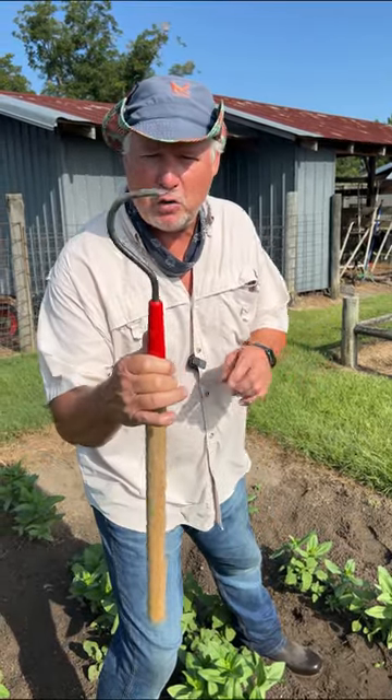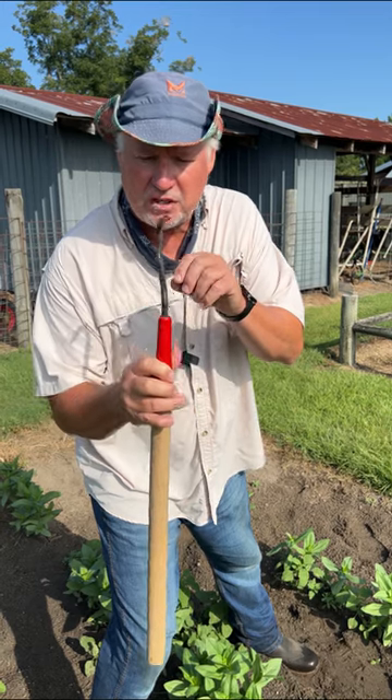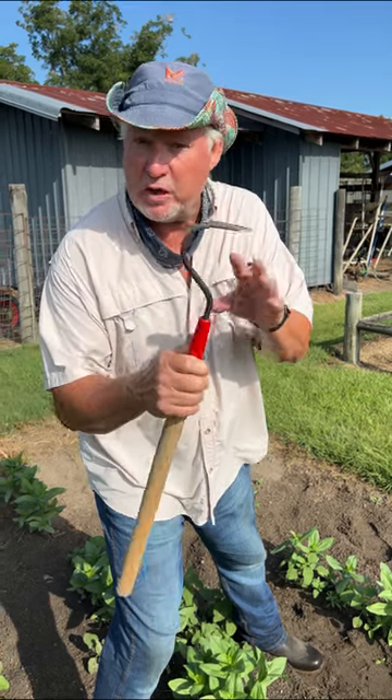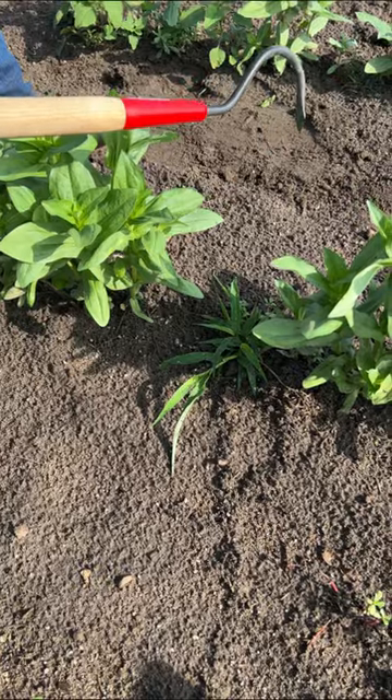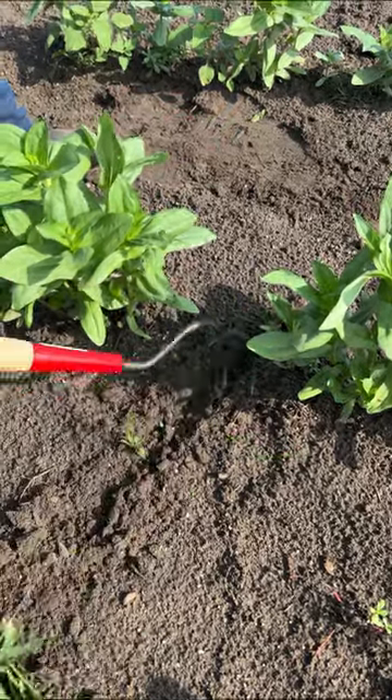Hey neighbor, I want to show you a special hoe we carry here called our Single Tine Cultivator. This is a precision type hoe that allows you to get in places you can't get with other tools. You just reach in there and pull it out, and what I like about it is it's got a good sharp point on there and it digs in well.